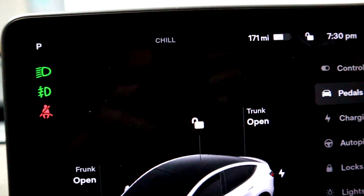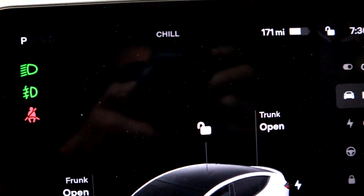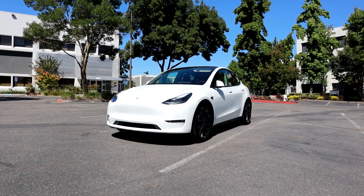This is why Teslas have chill mode. If you have no discipline, you put it in chill mode and it'll just accelerate really slowly for you, driving the car more efficiently for you.